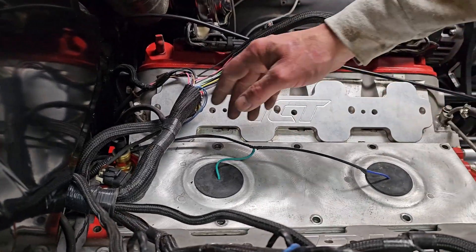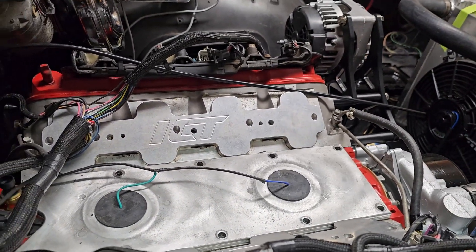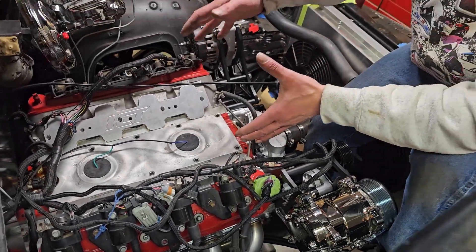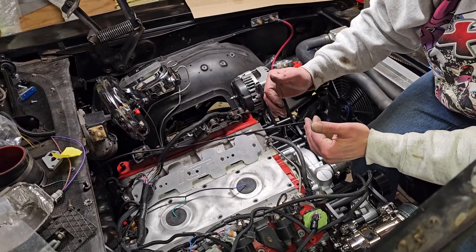I highly recommend doing your wiring right now like this, without the intake manifold on it. Because if you're running a truck intake, a Holley Hi-Ram, or in this case a fabricated hi-ram intake manifold with the motor really pushed back towards the firewall, it's really hard to get back there to do anything.